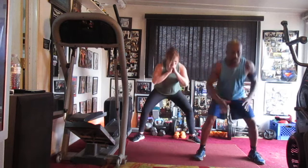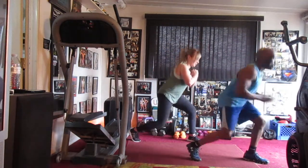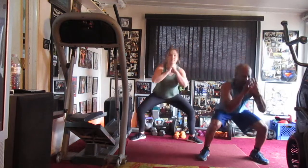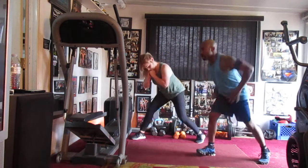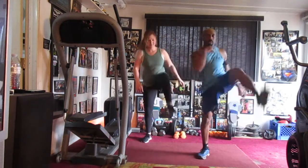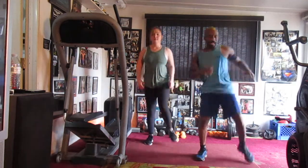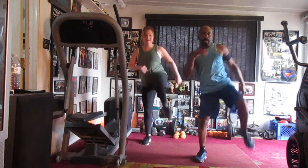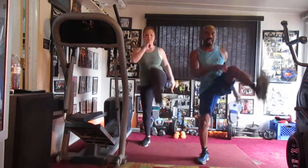Bounce in one, two, three, four. Left side: one, two, three, four. To center: one, two, three, four. Right side: one, two, three, four. Front snap kick eight: one, two, three, four, five, six, seven.